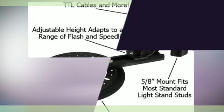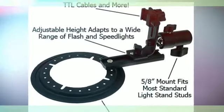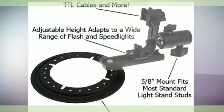Sealable venting for use with a modeling lamp or a continuous lighting source. Rotating speed ring with thumbscrew lock. Includes a 24-month...